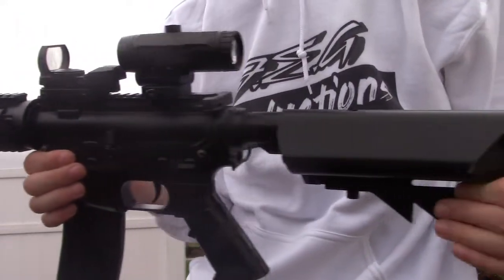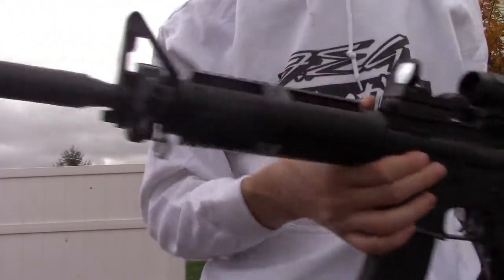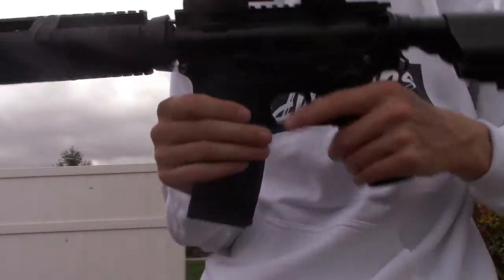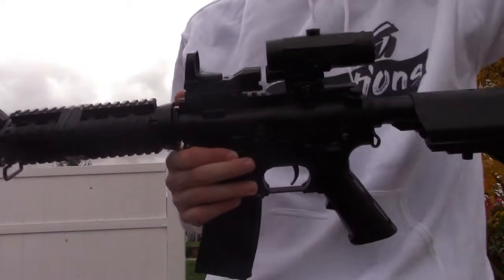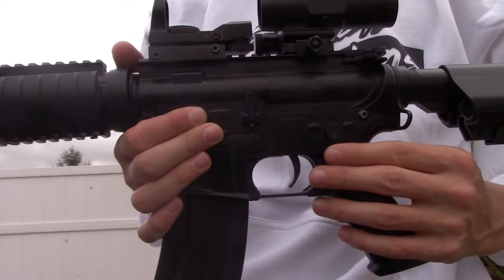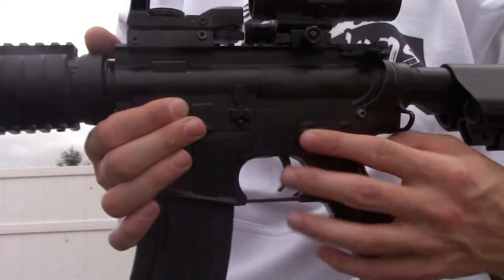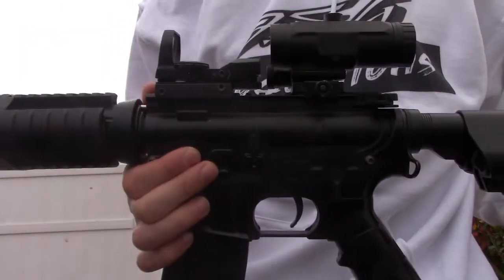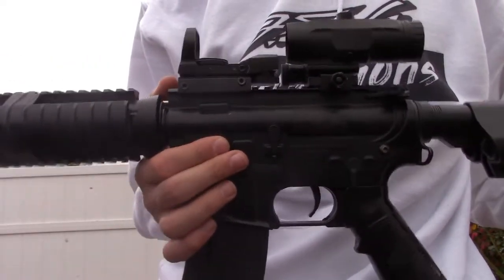It's not heavy at all. When you take this in the field, guys, it's actually very light, even though it's full steel — barrel and whole body. The only issue I've had is that sometimes in the field the motor acts up from heavy use. On semi, it sometimes just doesn't fire, so I switch to auto and back to semi and it works again. It's been a year and a half, so it's pretty typical for most guns.